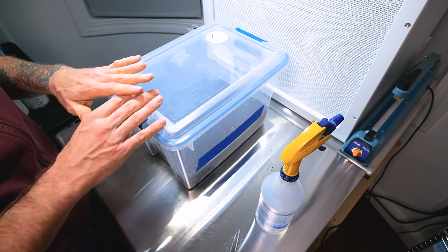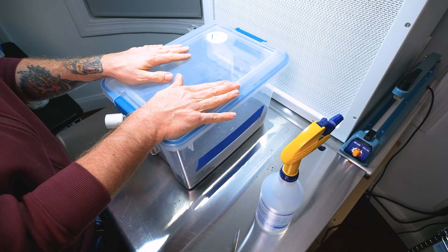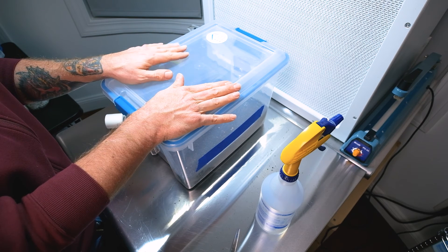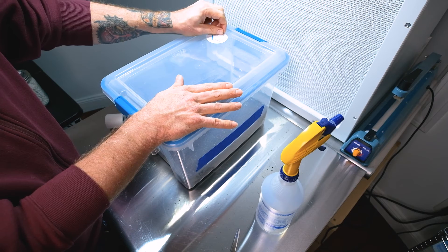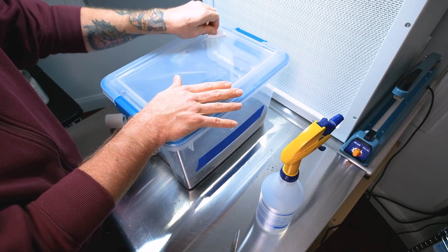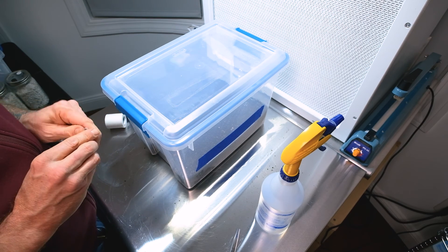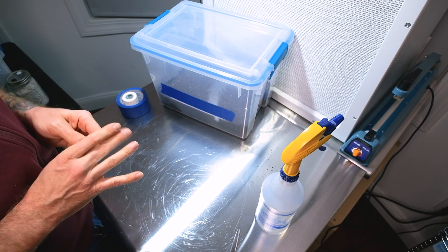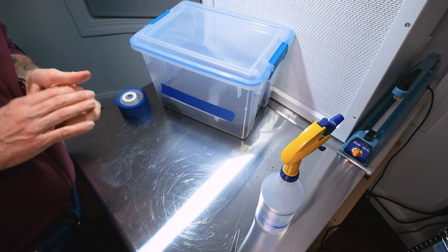We're going to let this colonize and I'll check in with updates — probably in about two weeks I'll show you what it looks like and what good fruiting conditions look like on the surface. Thanks for joining — if you like what you see, subscribe and share, it really helps the channel. We're new here but I plan to put out a lot of good content. A lot of people overthink growing mushrooms; the simplest techniques usually work the best, and that's why they've been around forever. Take it easy!